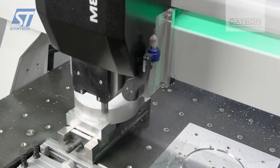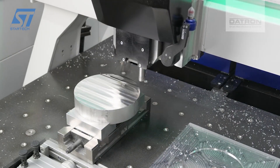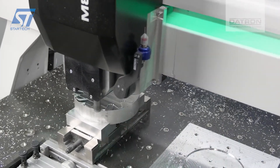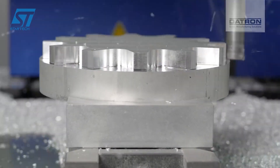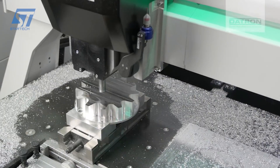The Datron M8 Cube is an ideal machine for milling high-precision components like 12-spoke aluminum rims. Its high-speed capabilities, precision, and versatility make it well suited for this task. The design of the rim is created using CAD software like Autodesk Fusion 360, which helps in generating precise toolpaths required for milling.